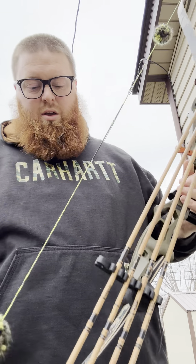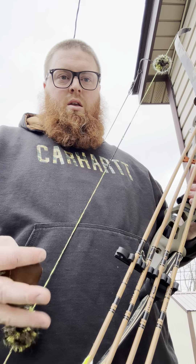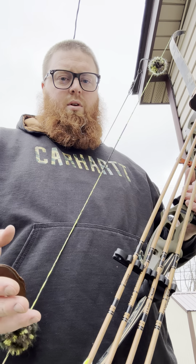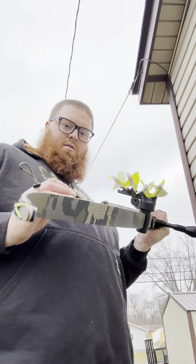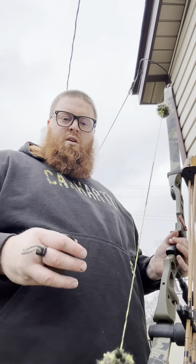Beautiful string. One thing I was surprised with was how much quieter it made my bow — I thought that was kind of a gimmick, but it really did. This bow is shooting a Gold Tip full-length 32-inch 400 spine, 100-grain brass insert, one 25-grain field point, and a four-fletch with five-inch feathers.